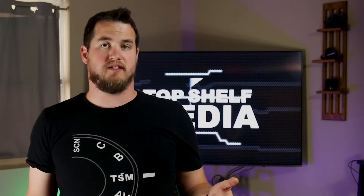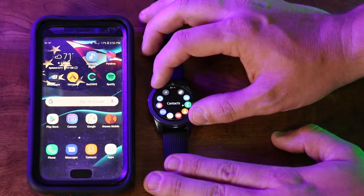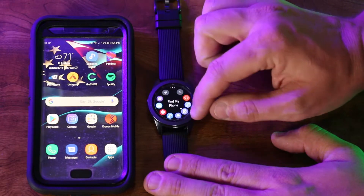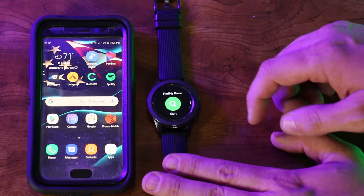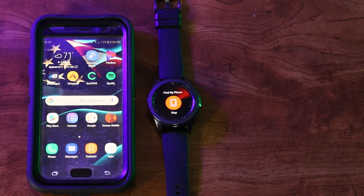There are a number of different things you can do with this watch, such as change the watch face and use the find my watch feature. From the home screen, if you push the home button you'll open up all the apps on your watch. You can rotate the bezel to scroll through them, and if you want you can select one — such as find my phone — click on it, press start, and it'll ring your phone.